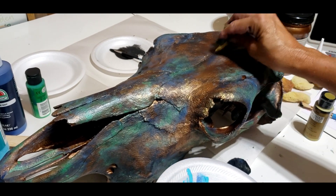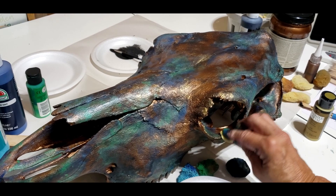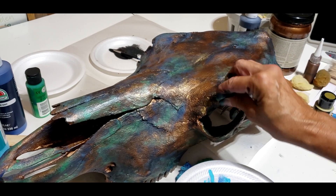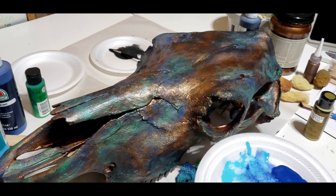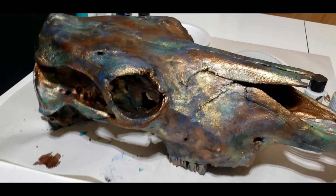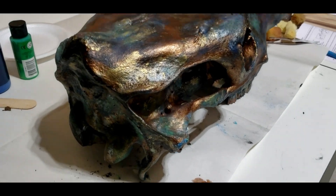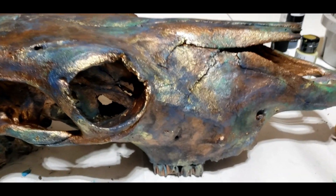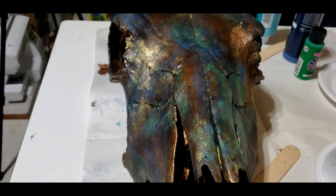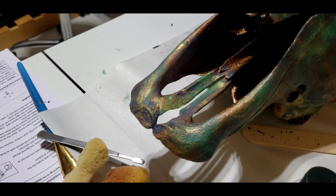I want some highlights around where the eyes would be and along the top. If I put too much on I can always take my black sponge or blue sponge and tone it down — you're in control when you're painting. I want some highlights but I don't want to be too overpowering. Here it is — I'm gonna let it dry overnight. It's got some good highlights, some good shadows, and I think it's looking like a good dinosaur. My grandkids will love it.